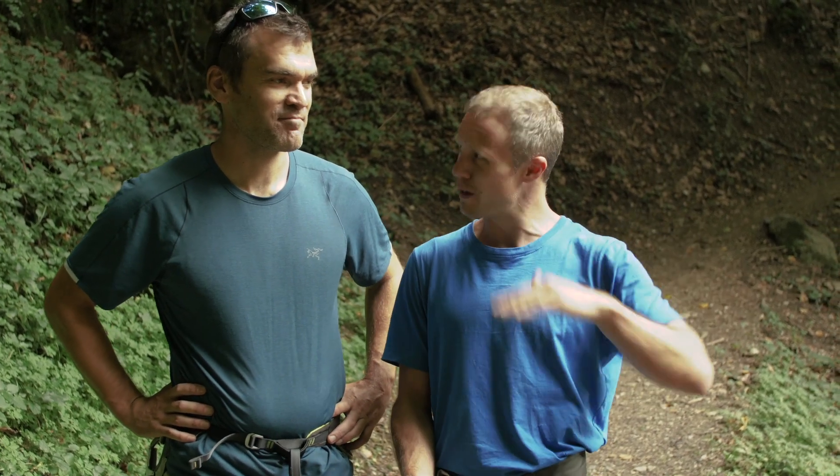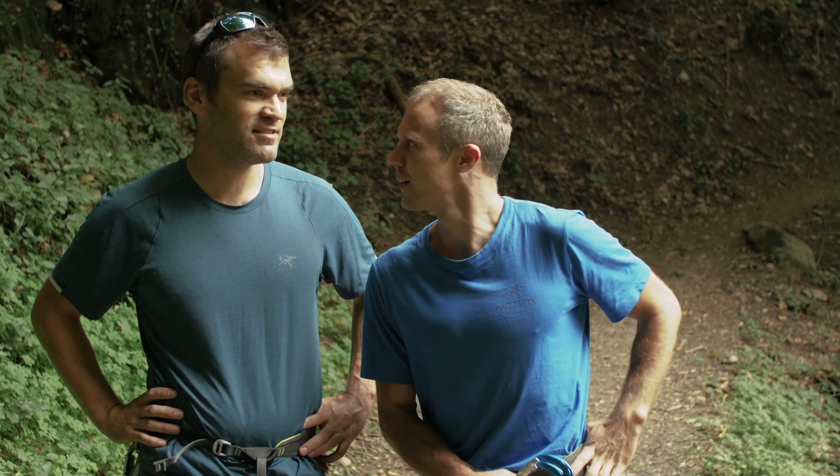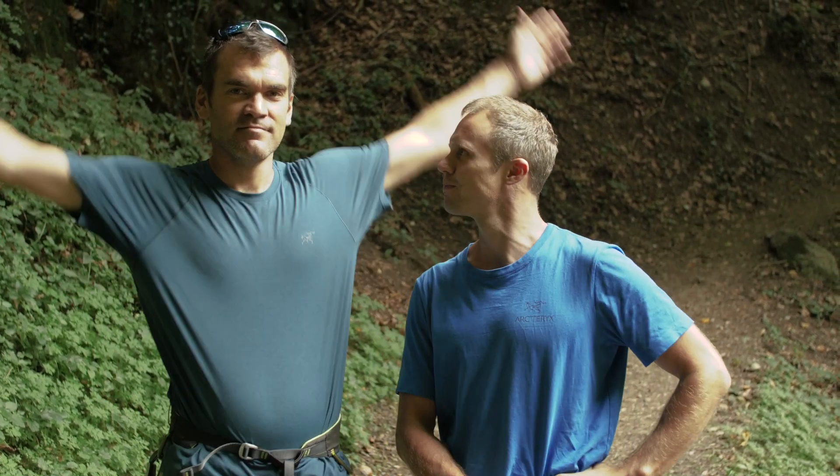We are at Saint-Gervais Via Ferrata and this is the toughie — this is like the hardest Via Ferrata grade you can do, almost. We're going to test this, we're going to climb on it. Flo behind the camera is going to get some shots and it's going to be a good afternoon.